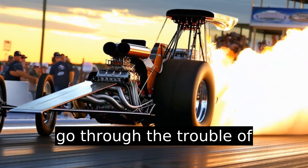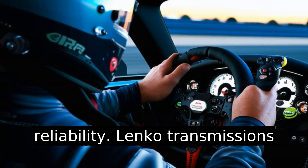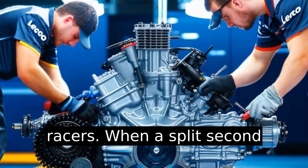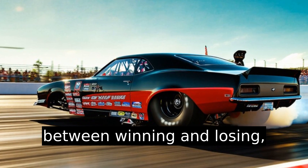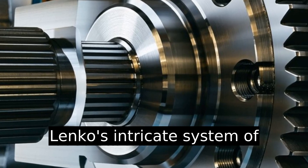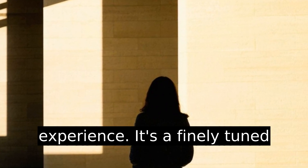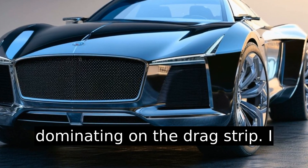Why does anyone go through the trouble of managing multiple levers and components? For sheer power and reliability. Lenko transmissions can handle upwards of 3,500 horsepower, making them the go-to for top fuel and funny car racers. When a split-second decision could be the difference between winning and losing, racers need a system that responds immediately and reliably. A Lenko's intricate system of gears, levers, and air shifters is engineered for precision performance at maximum velocity. It's a finely tuned machine purpose-built for dominating on the drag strip.